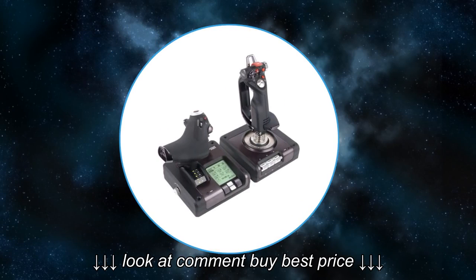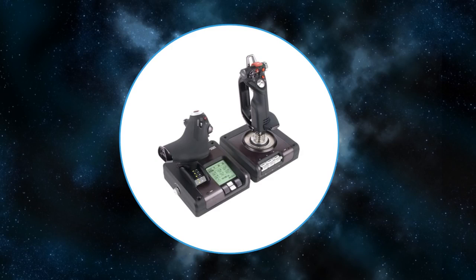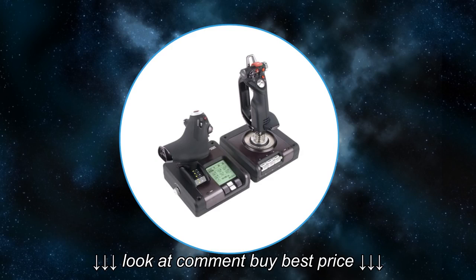The X52 Pro - that's the more expensive brother of the X52. Way better materials, heavier base, and also looks less like a toy. It has a gimbal connector made of metal instead of plastic. Very precise stick for the money.